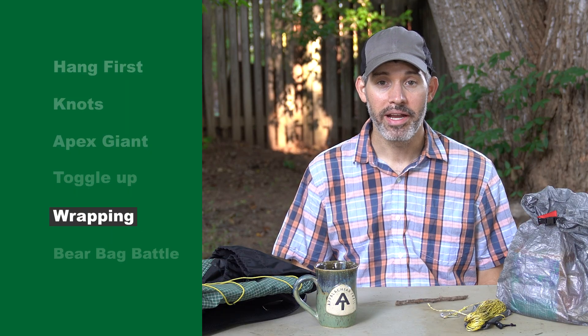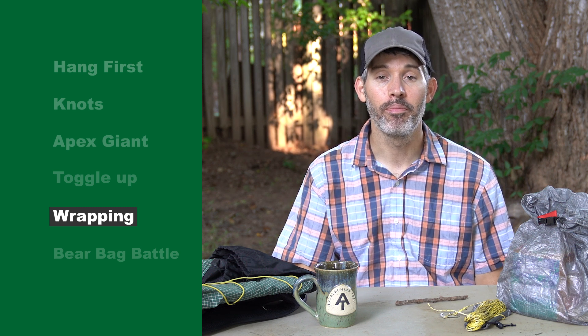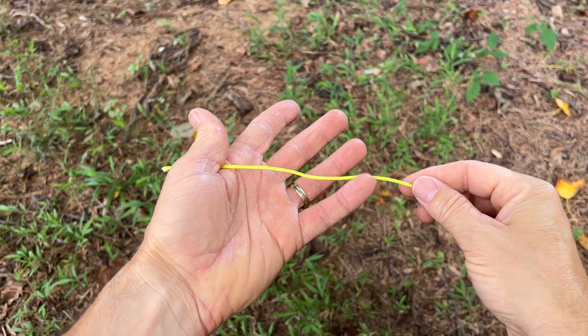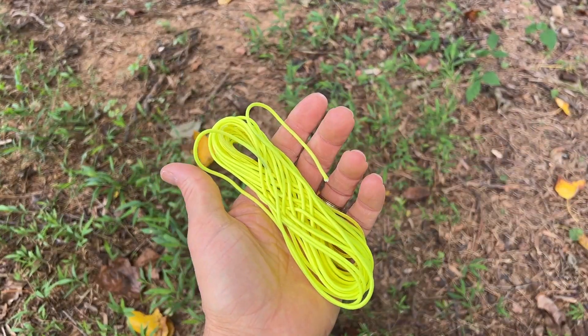When you take your bear bag down, take the time to properly wrap the cord. This will save you so much frustration when you get the bear bag cord out the next night and it's not all tangled up. Hold your hand out flat and loop the cord in figure eights around your thumb and pinky finger, then stuff it into your rock sack.